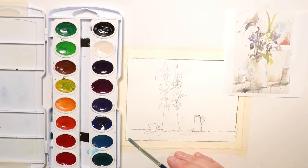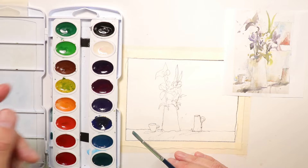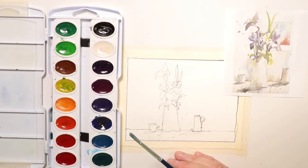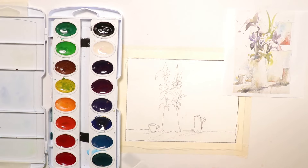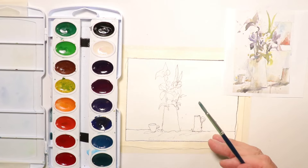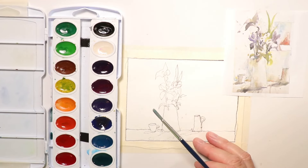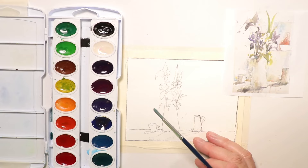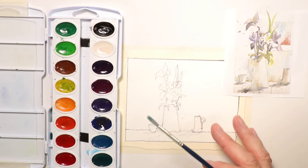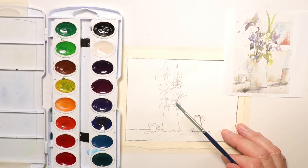Now we're going to get started with our painting. This process is really simple — you just follow along each step as we go. If you really want to get this process down, take this video, watch it a number of times, maybe take some notes, and replicate the same process over and over again. You'll have great results right from the beginning with your watercolors. That's why I have these extreme beginners videos — so anyone just starting out can get going with confidence.